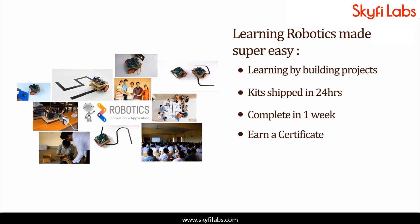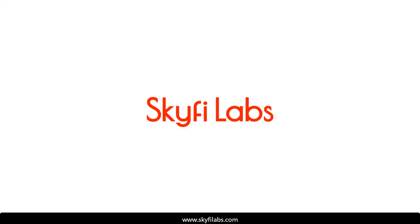With Skyfi Labs, you will not just build the project with a definite output, but also learn the concepts, so you can easily crack the interviews with confidence. Enroll today, and start learning by building projects.